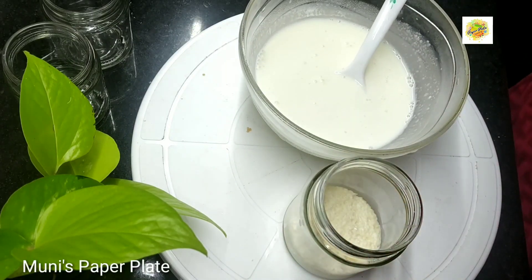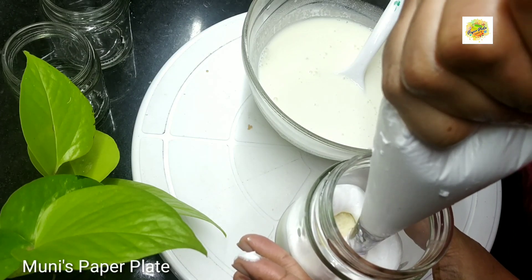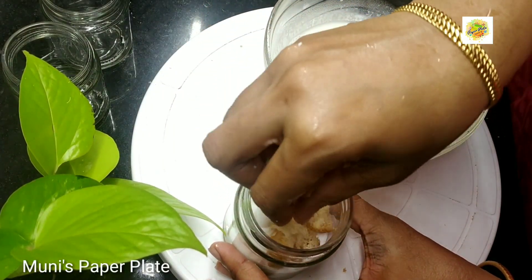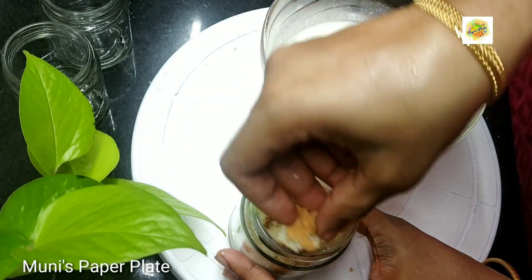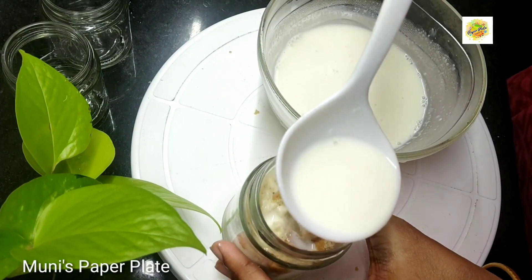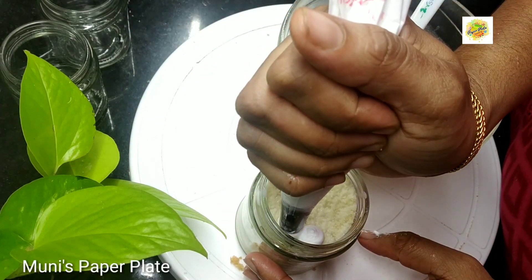I have a whipping cream on the side. I have a piece of cake. This is a small cut piece. This is a small piece in the jar. It is very easy to use the jar. This is the first jar cake.